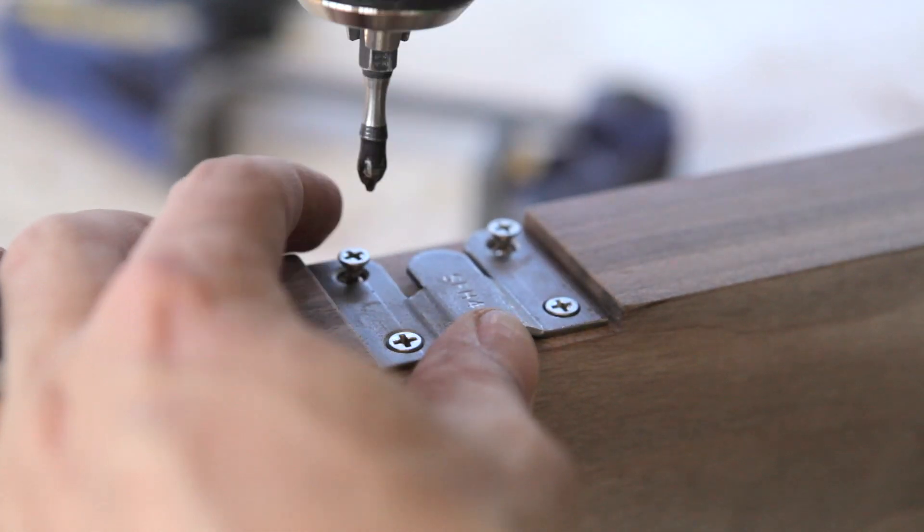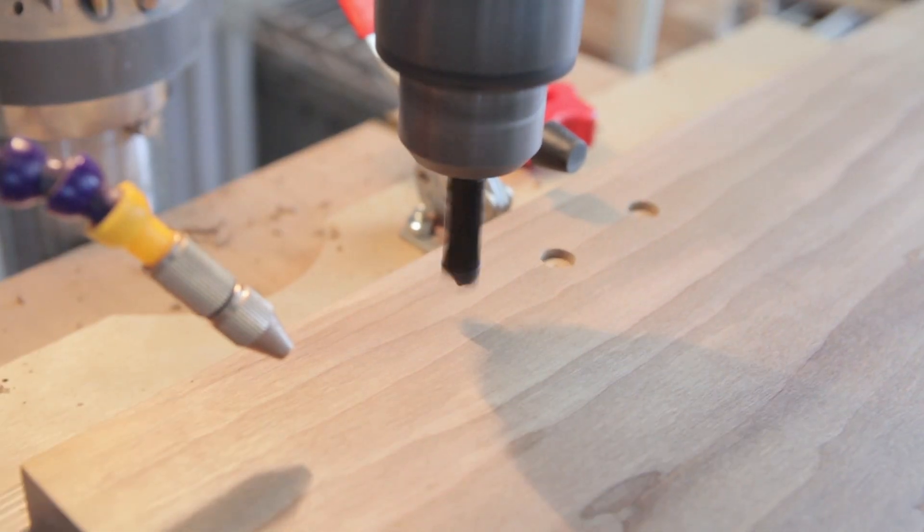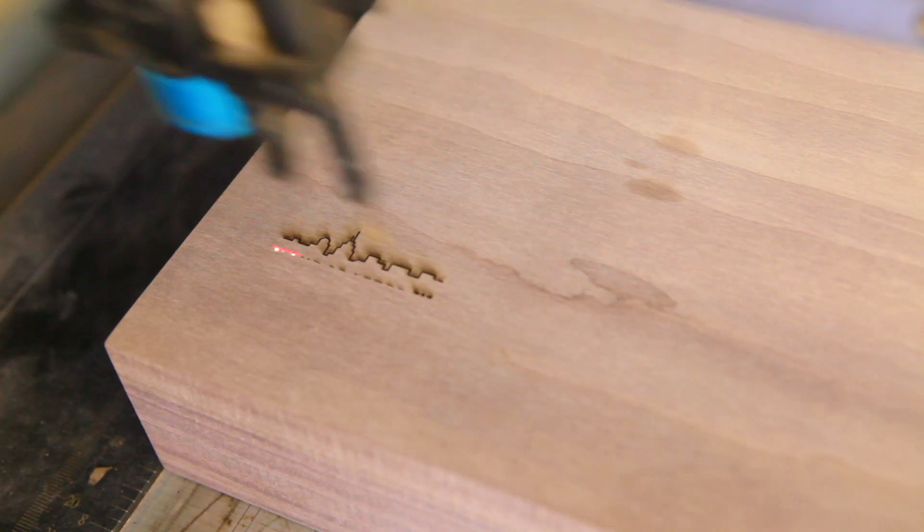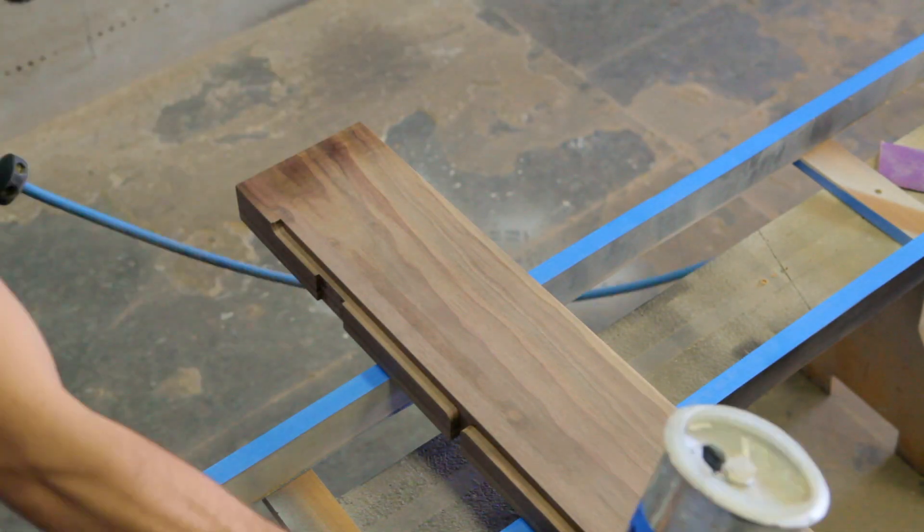We used a couple of heavy Z clips, which were countersunk into the piece on the X-Carve. Then we drilled the magnet holes, laser engraved our logo, and gave the entire piece a few coats of polyurethane.